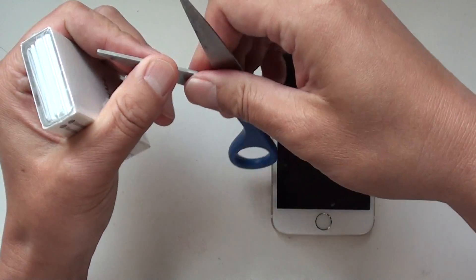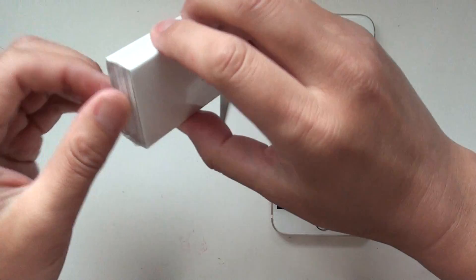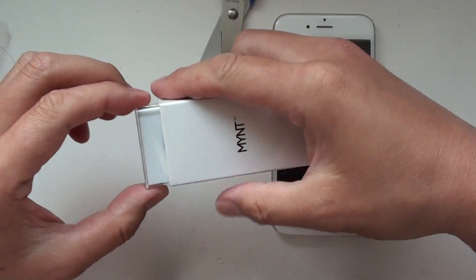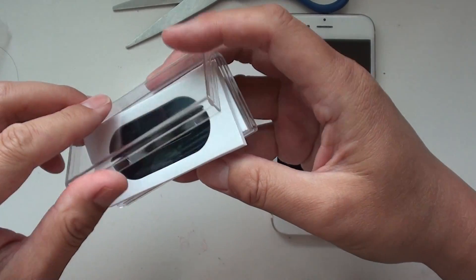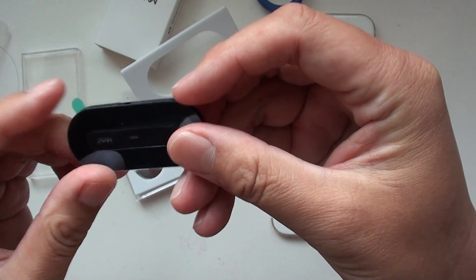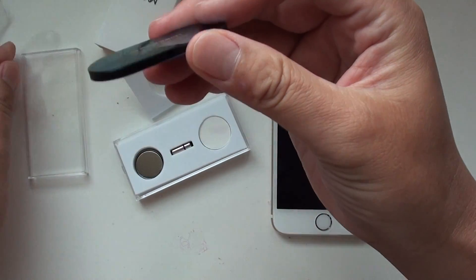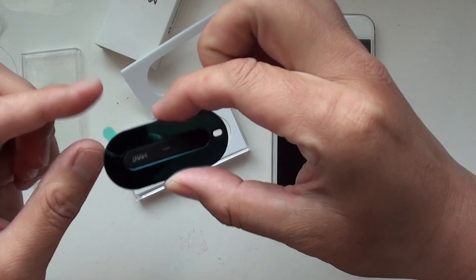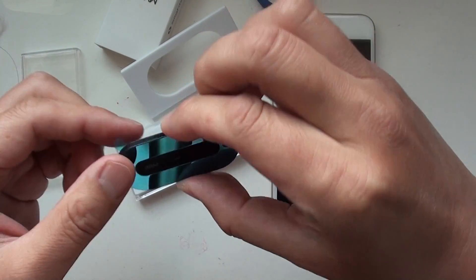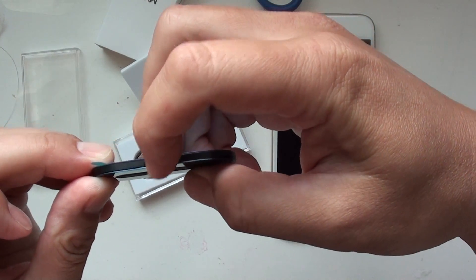So first, let's open it up. This is Mint. Tear off the plastic sticker. And you see here is a battery insulator. So if you take it out, the Mint battery will start working. And over here, this is a switch.